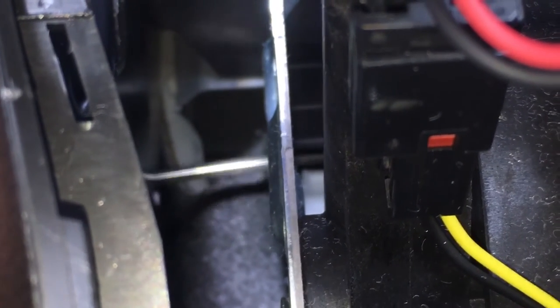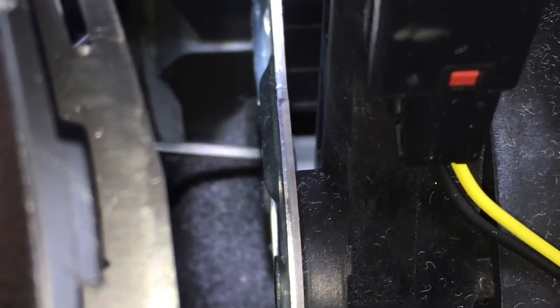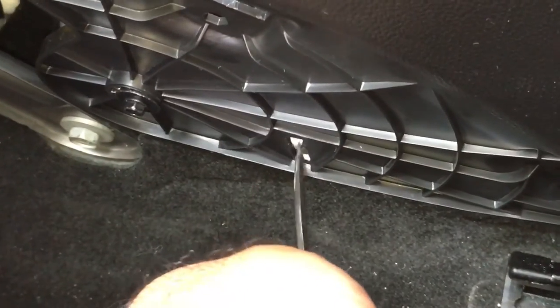Once you pull the tab up — see it? — you can put it into neutral. That's the tab right there, you've got to push it up. Your access point is gonna be on the side panel and there's an opening right down here that goes up and down. Once you put the screwdriver in there and push up, you'll be able to get it into neutral.